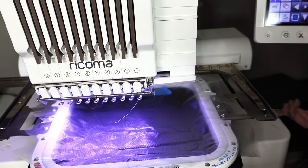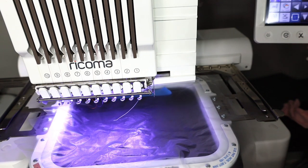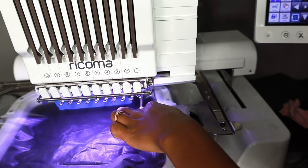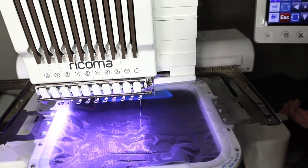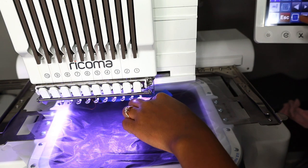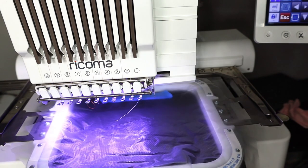Now the blue tape is reminding us where the design should start — that's exactly why I put it there. I have a little room to still go up. I'm not going all the way to the blue line but I can go up some more. Making sure the shirt arm is in between the frame. I could have flipped the shirt upside down — that probably would have been easier. We are good to go, let's get started.